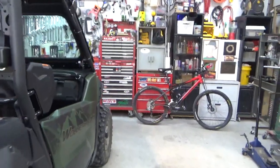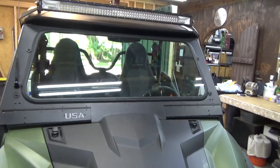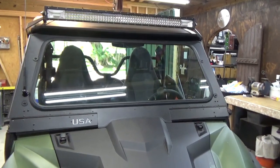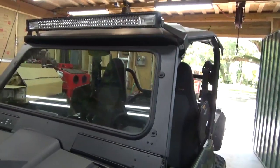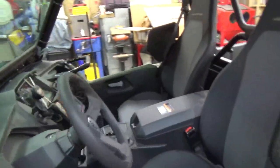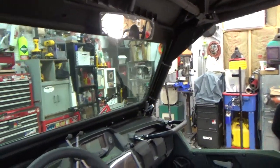Today we're going to go over the UTV 801 windshield. It's a glass windshield with vents. It was shipped from Utah — packaging was excellent, they used all closed cell foam, no damage when it arrived. It was at a good price and constructed really well. I've had it for a little while now; somehow I forgot to do this video, but I did the write-up on wolverineforums.com.